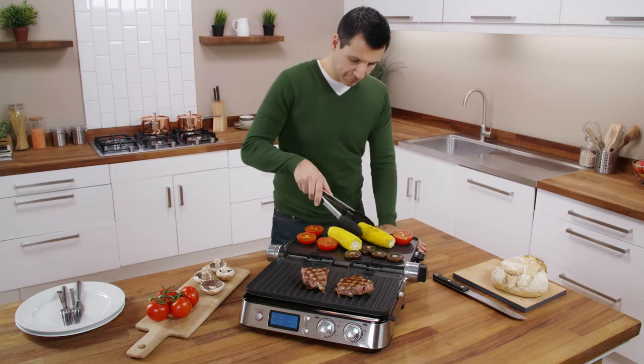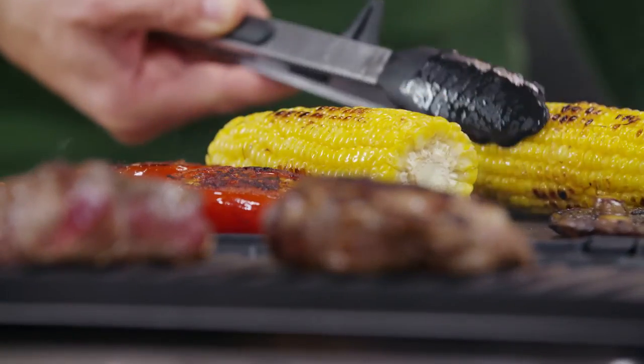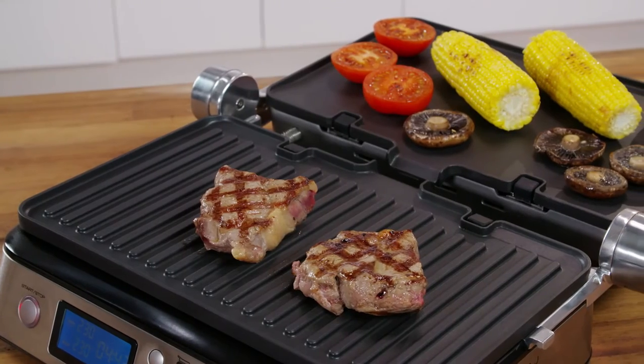When opened out flat, the cooking surface is doubled and the multi-grill can be used like a barbecue using either the grill or the griddle plate.